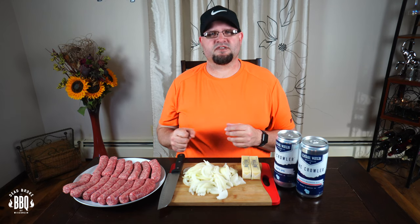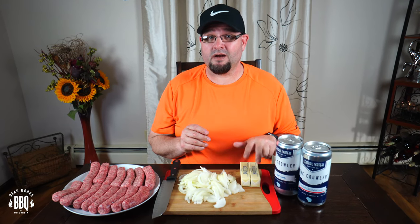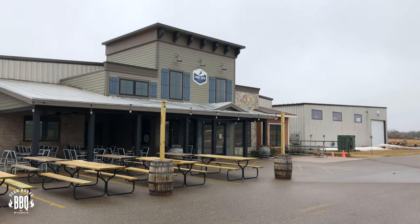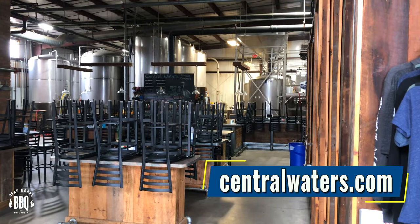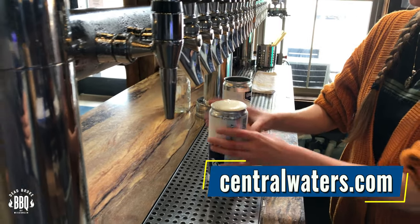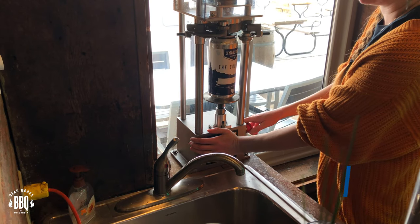The four main ingredients today are standard Johnsonville brats, two yellow onions sliced, two sticks of butter, and our favorite beer. The beer we're using is Central Waters Brewery Company, made right in Amherst, Wisconsin. The mixture is one-third Rift IPA and two-thirds Honey Blonde Ale. Central Waters has a retail shop open Monday through Friday, and their taproom is open Friday through Saturday — they'll spin a lid on a crawler for you to take it home.